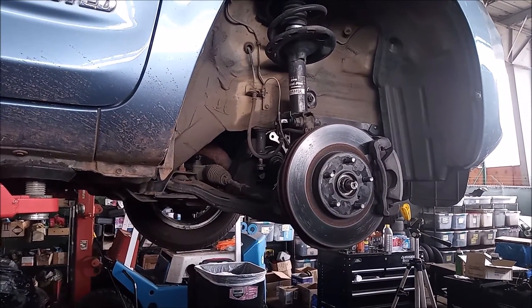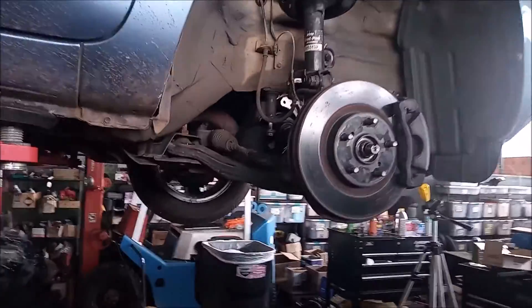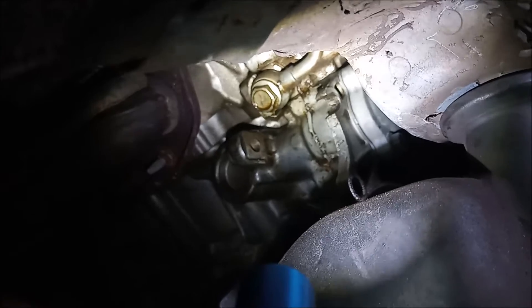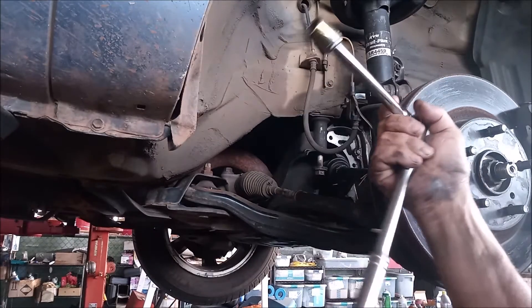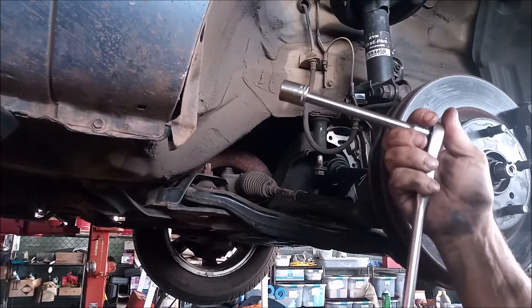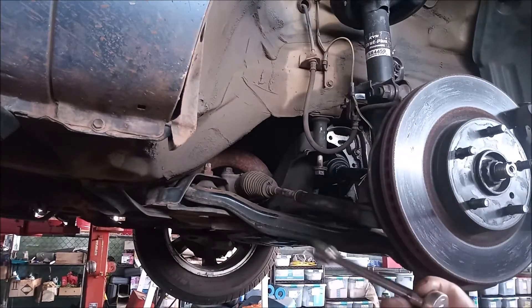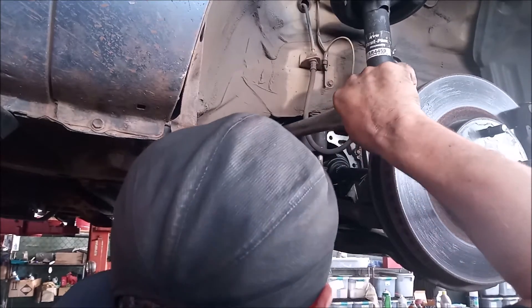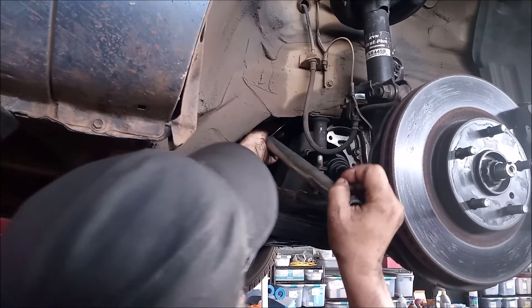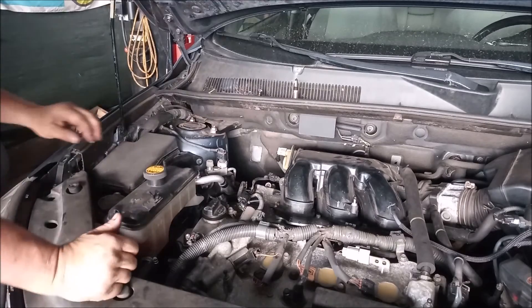To get to the rear banjo bolt, I've removed the wheel and we're going to go right through the wheel well. Looking in, we're straight at it — it has the same 17mm head as the other banjo bolt. I have a socket wrench with a 9-inch extension and a 17mm socket, plus a cheater bar, and I reach in through the wheel well to get it on the bolt. The crucial thing is you must support your extension — that's your fulcrum point — and then you can break that bolt loose.